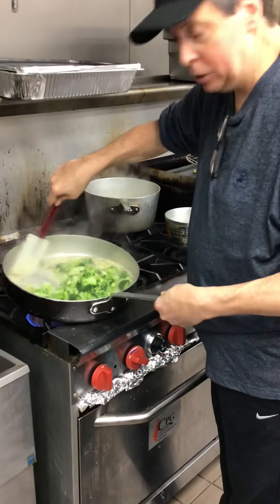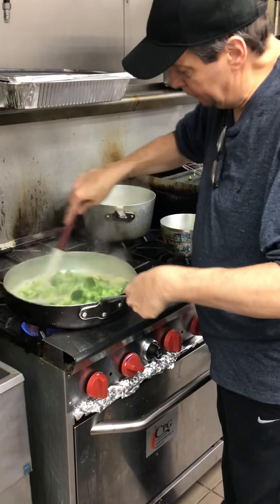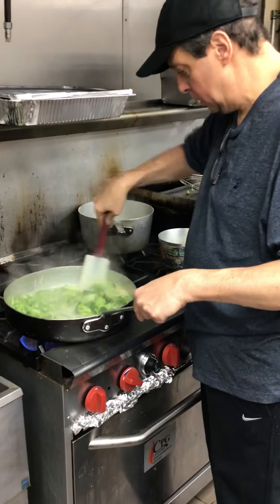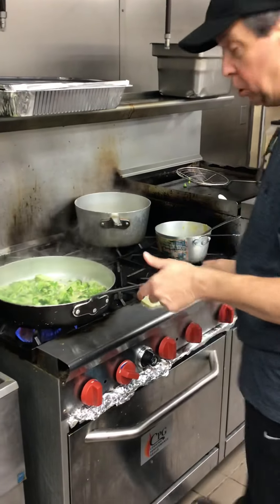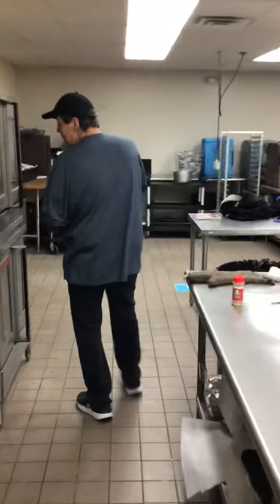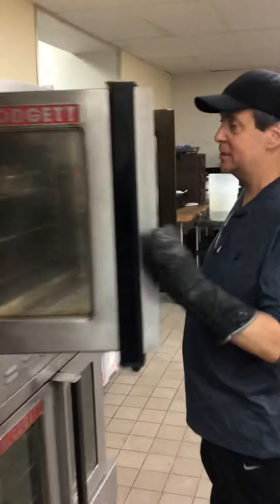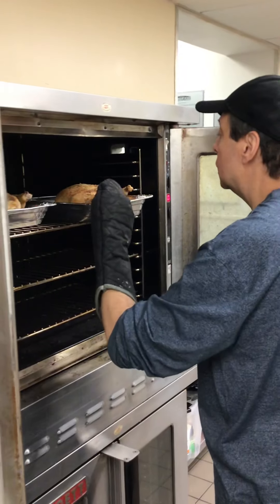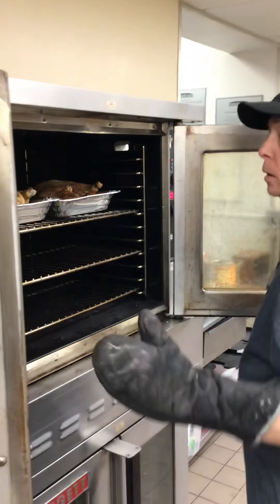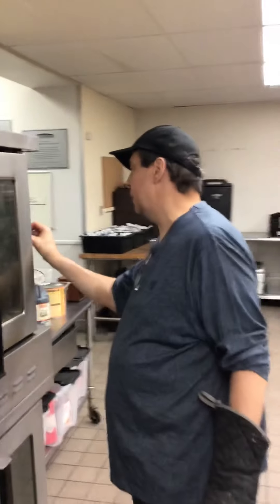Now we're going to let the broccoli cook in our garlic, butter, and olive oil. We'll check on the chicken — always set a timer for yourself. The phones now have timers, so it's nice and easy. We'll set it for another 15 minutes.